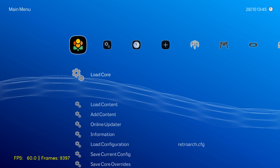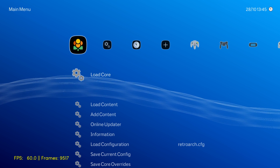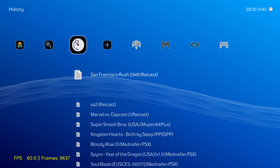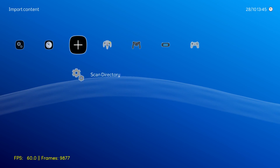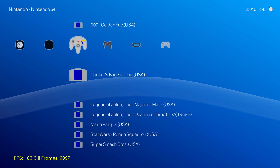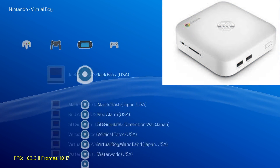Hey, what's going on guys? It's ETA Prime back here again. The last few days I've been a little under the weather, feeling like crap, and I'm still not feeling too well. But today I wanted to show you guys Dreamcast running on the HP Chromebox using Laka.